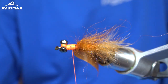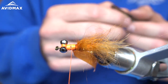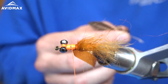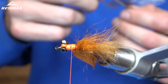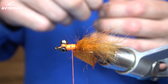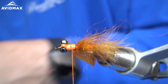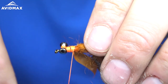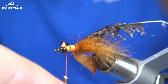Next we are going to tie in our hackle feather. You can use a soft hackle, you can use hen, you can really use whatever you want for this fly. In the original pattern you use a grizzly soft hackle, but I've found I like the movement a little better when I use hen. So I'm going to tie in a piece of hen from the tip, secure that right on top, and wrap that back to right about there. Then we will use that in a little bit.